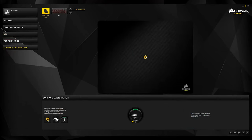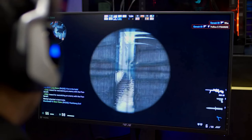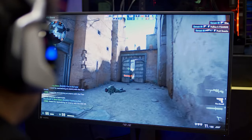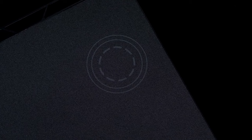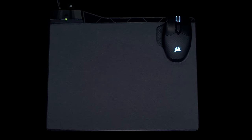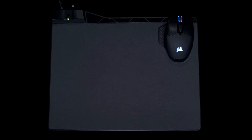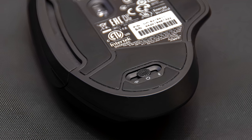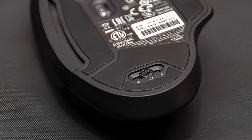You can even create custom profiles for specific apps or games, changing the lights when you're watching a movie or gaming. Battery life will vary based on whether you're using the Slipstream dongle connection or Bluetooth, and whether lighting is engaged. Corsair estimates a battery life of 16 hours with lighting on or 36 hours with lighting turned off when connected via the dongle. The Corsair Dark Core RGB Pro Wireless is a well-rounded gaming mouse that does a lot of different things and does them well.